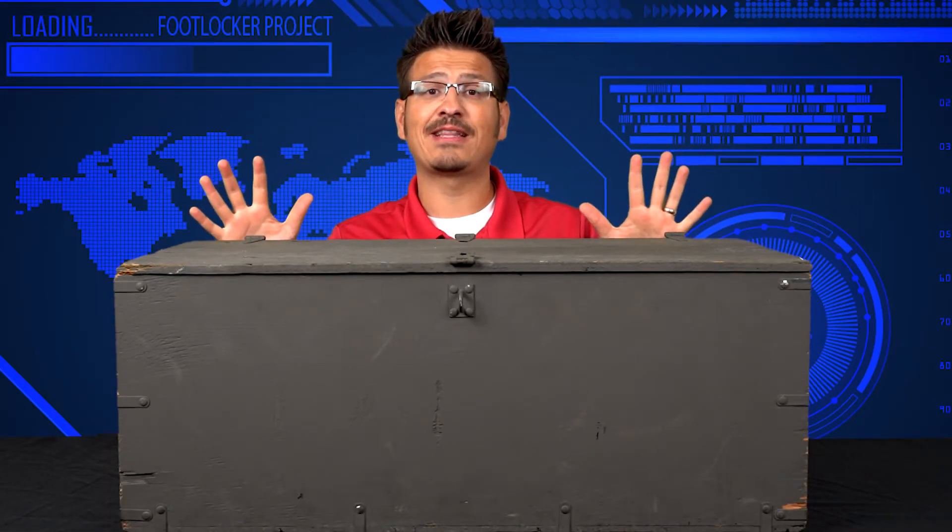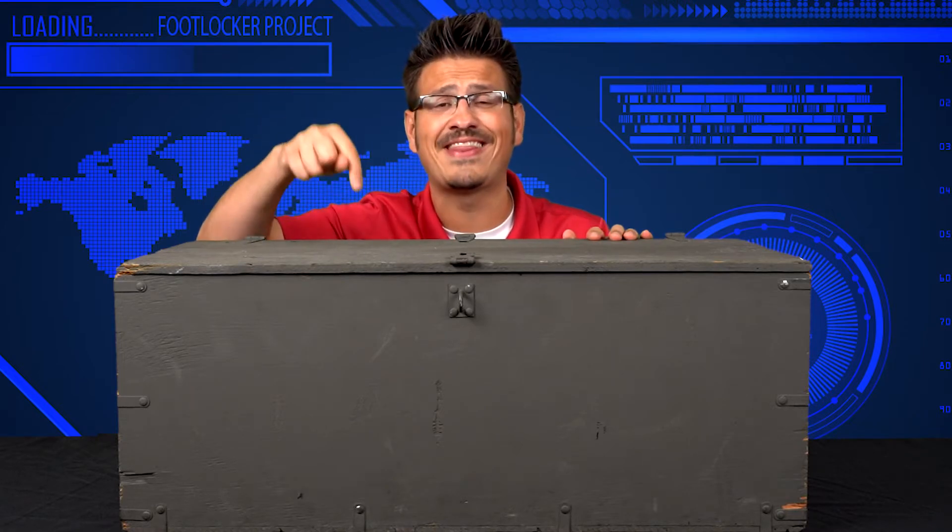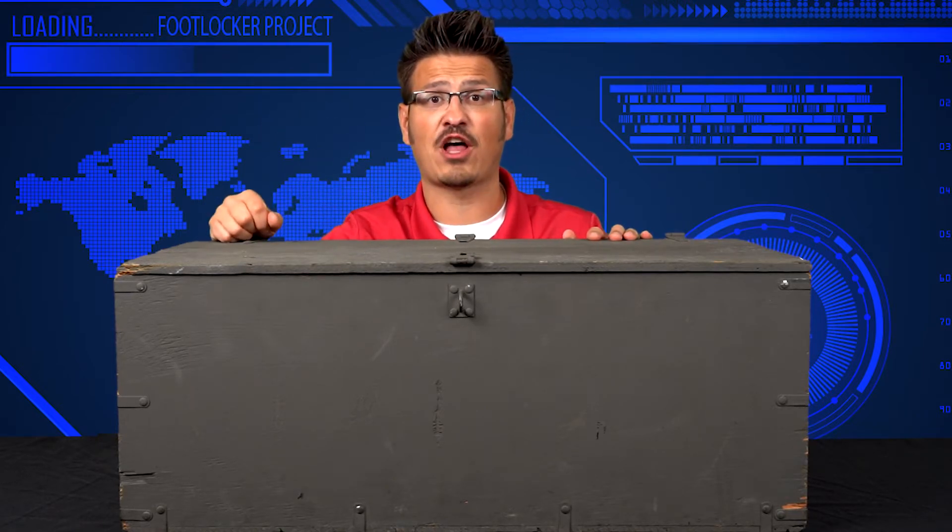So next time you're putting things into your locker, I want you to think about our military members and the things that they had to take along as they went on their trips — that lasted for days, weeks, or even months. It's kind of like being at school. You've got to prepare properly in order to be able to do your job well. Thanks for watching. I'm super excited about this project and know we're going to learn all sorts of cool stuff about the things that we can find inside of a foot locker.